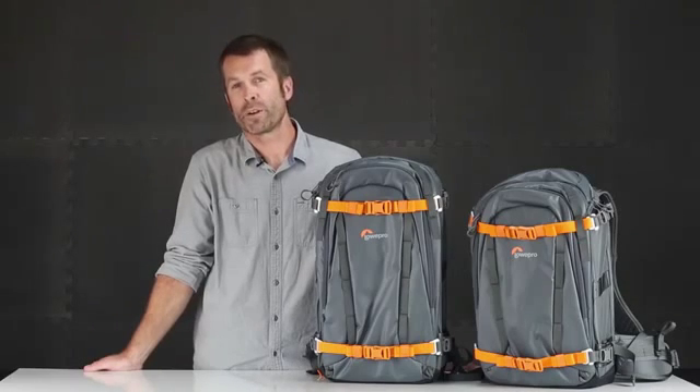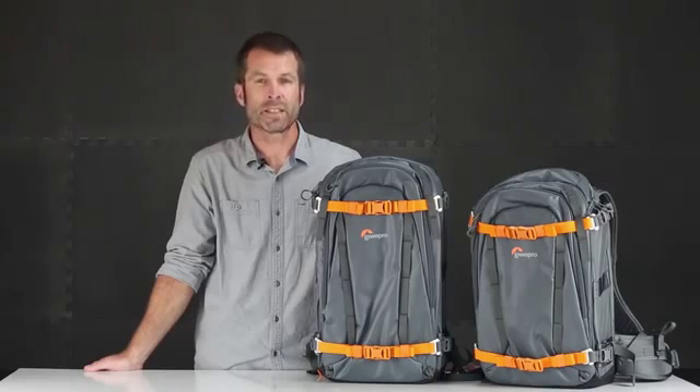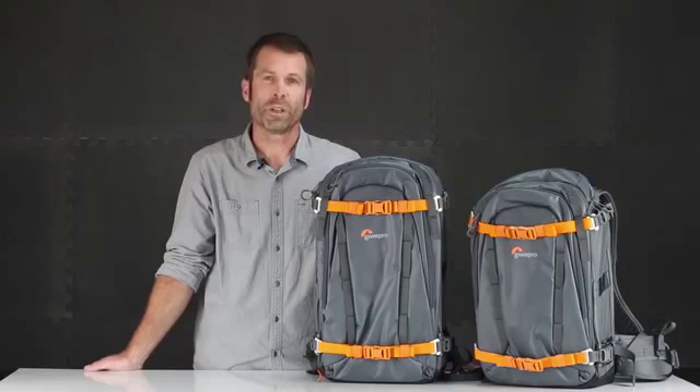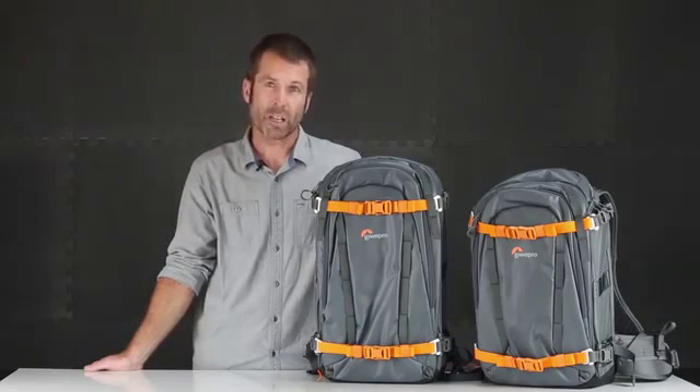We were psyched to partner with Paul Morrison, who's a photographer up in Whistler, BC. He specializes in alpine photography and mountain biking, and so we learned a lot from him to bring the best pack available to market. So let's check him out.